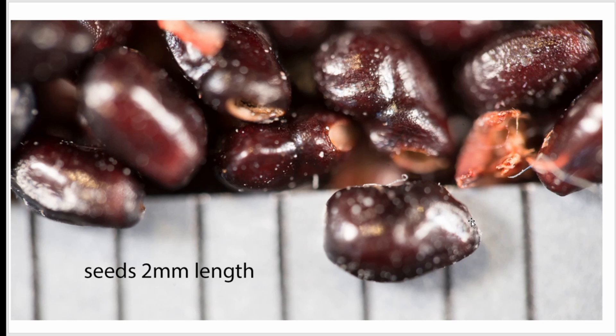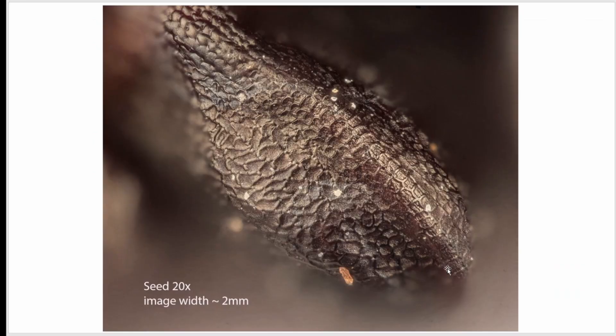You have to look at them with a macro lens. There's a ruler here with one-millimeter gradations, and you can see they're about two millimeters in length. I decided to go one step further and use the stacking microscope at about 20 power — the width of this picture is about two millimeters. This is what the surface of the seed looks like at 20 power.